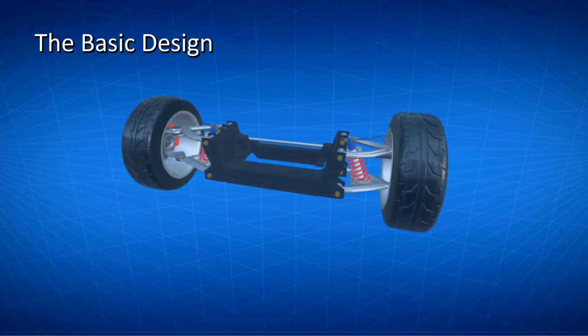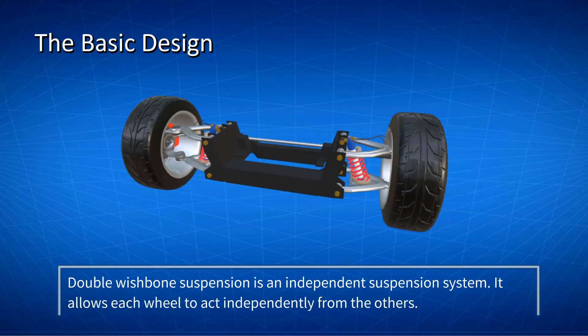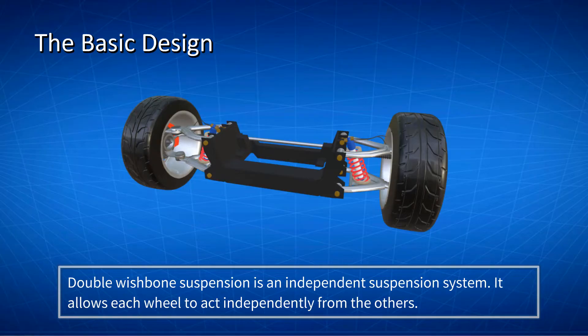The Basic Design. Double wishbone suspension is an independent suspension system. It allows each wheel to act independently from the others. This is accomplished by two wishbone-shaped arms, also called double-A arms, that are located between the steering knuckle and the chassis.